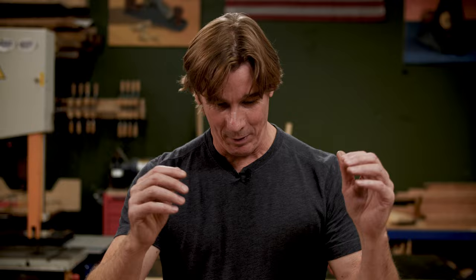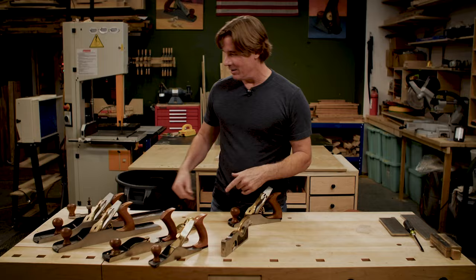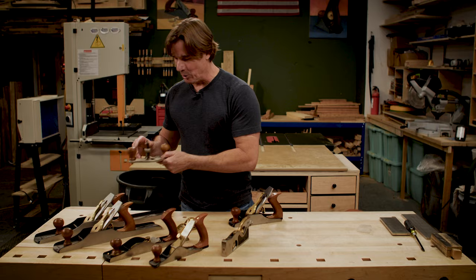This is called the shoulder plane and this is probably one of my favorite planes because it's so handy. I can do outside curves, I can work on some tenons, I can get some cheeks and shoulder lines. So this is like a really versatile plane.